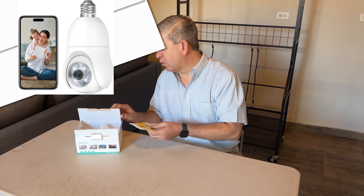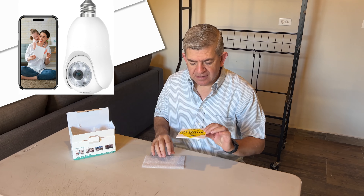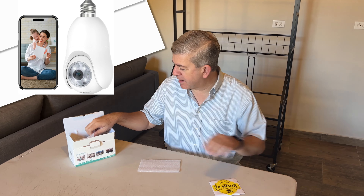Hi friends, let me show you this new wireless light bulb camera that I received for reviewing purposes — really practical. You just put it in a regular light bulb socket and you can have a video surveillance camera in your home.